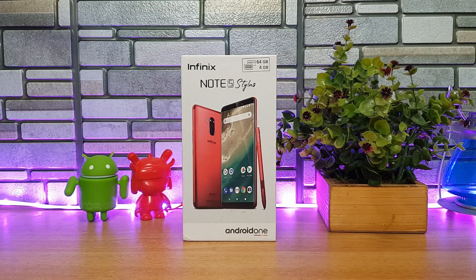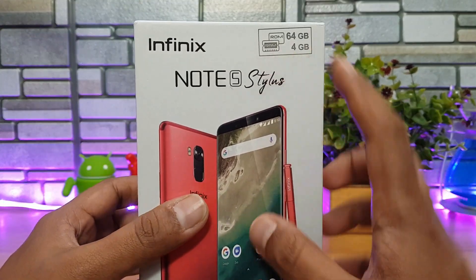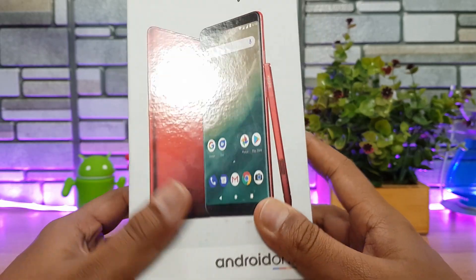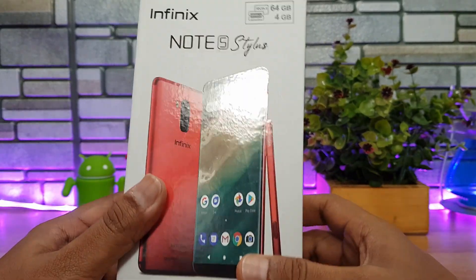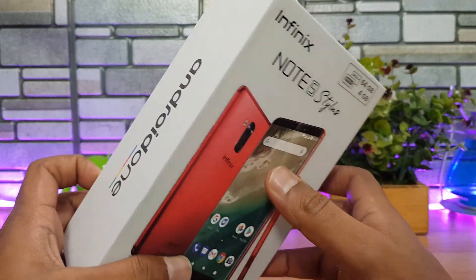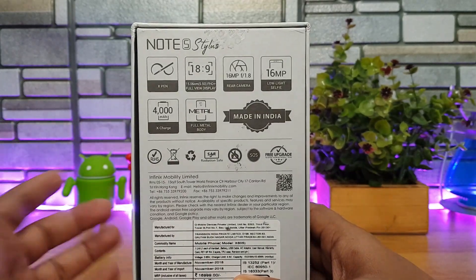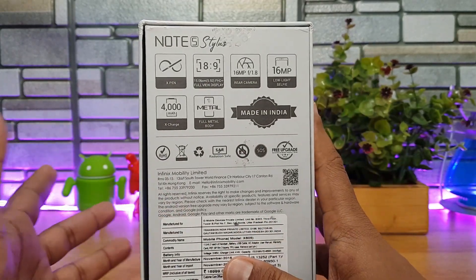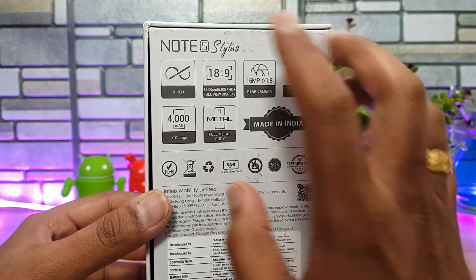It is powered by the MediaTek Helio P23 octa-core chipset clocked at 2 GHz, with 4 GB RAM and 64 GB storage. This is the Infinix Note 5 Stylus. It is also under the Android One platform, meaning updates are provided directly by Google, so the company mentions it will get the latest version of Android.